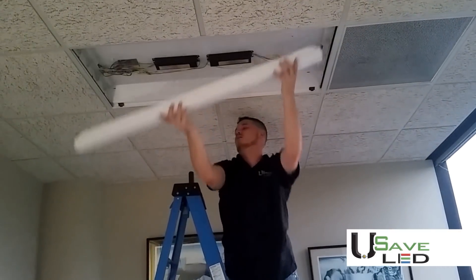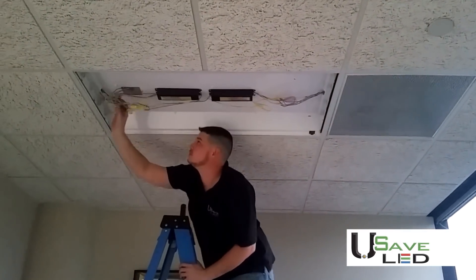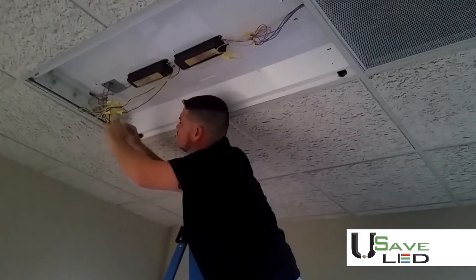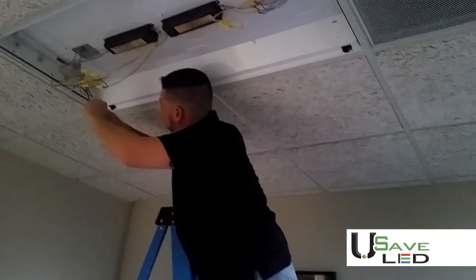Remove your ballast cover before doing any wiring. Once you remove the ballast cover, disconnect your incoming power, which includes your 120 volt power wire which is usually black, your neutral wire which is often white, and your ground wire which is green.